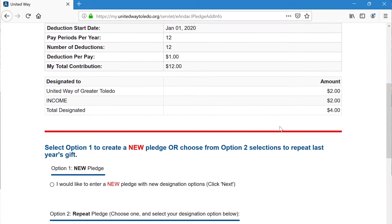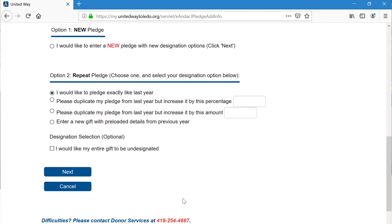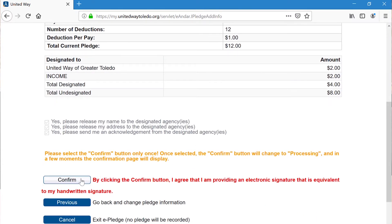I can't find it. Can you just forward it to me? Actually, I can't — the link is specific to each individual. Hold on, I'll find it. Oh, here it is. Do you want to change anything from last year's gift? No. Okay, perfect. Let's take a look. Just a couple clicks here, and here, and there — and we're done. That was fast and easy. Yes, it was.